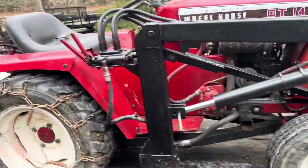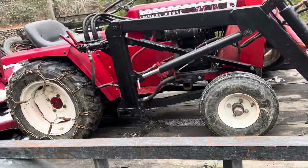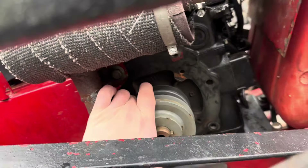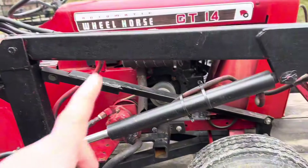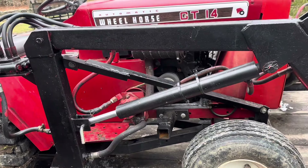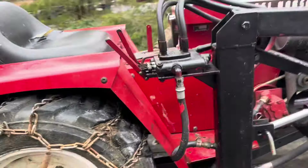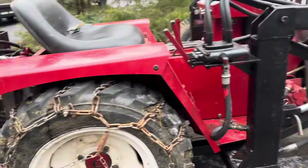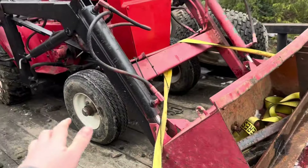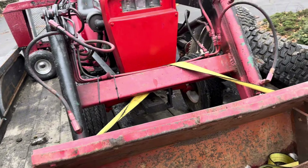The problem with this tractor was that the guy said it lacked power for what he needed. When we ran and drove it at his house I could see what he meant. I reached my hand in and realized the belt has about a quarter to half inch of play up and down and it's completely shredded on the bottom side. I'm pretty positive that belt was causing the issues. I've never changed a belt on a GT14 so it'll be a fun thing to get at. Initially my plans were to swap this loader onto something else, but if that's the only issue I'm just going to fix it and keep it as is.